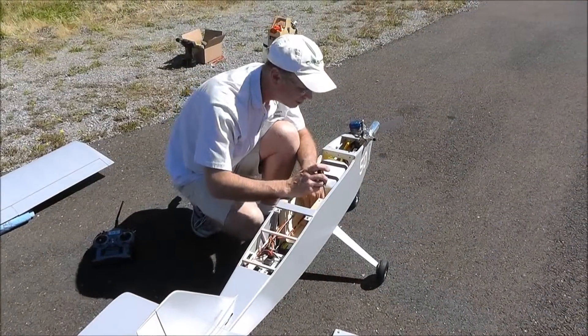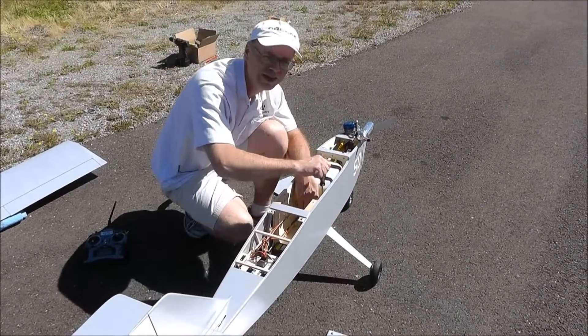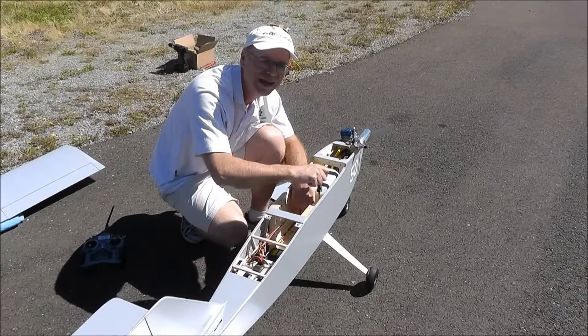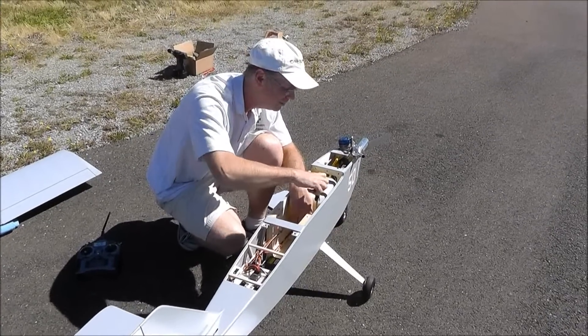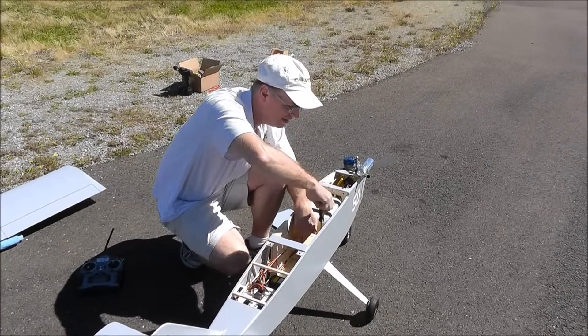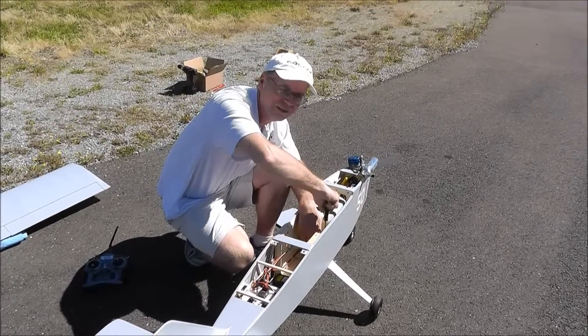Just added another bag of weight — another two and a half pound lead shot bag. Each bag is two and a half pounds, so that's 10 pounds of dead weight in here simulating payload. This flight's takeoff weight will be 28 and a half pounds.